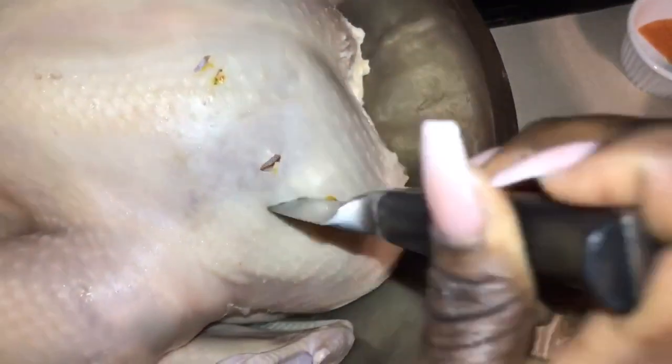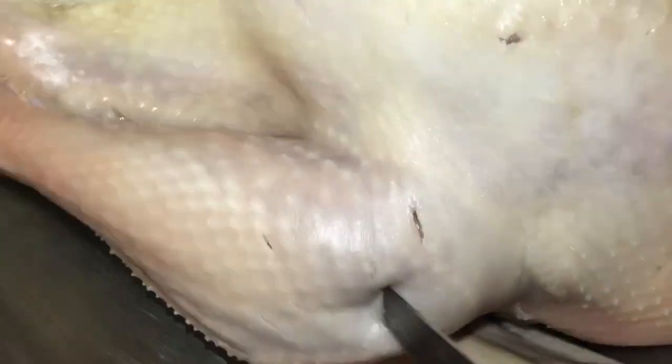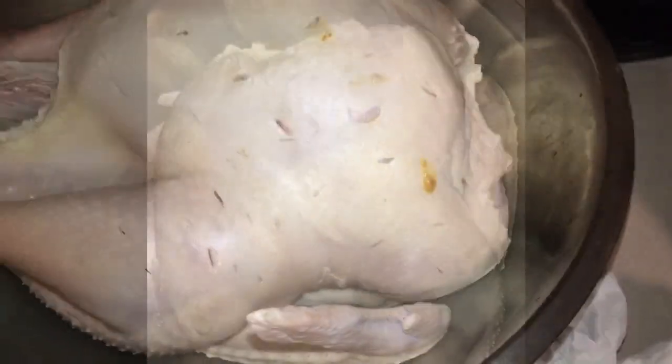I'm gonna punch some holes in the turkey. The reason I'm punching holes is because I want the seasoning to penetrate into the meat. If you put the seasoning on top it's just gonna sit on top, but if you put some holes in there it's gonna get all the way in. That's how I do my turkey.